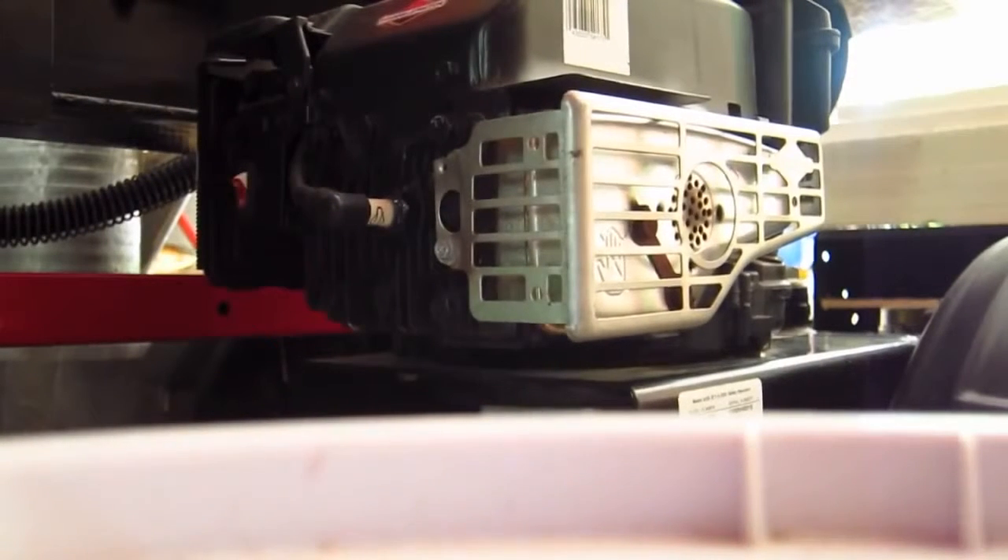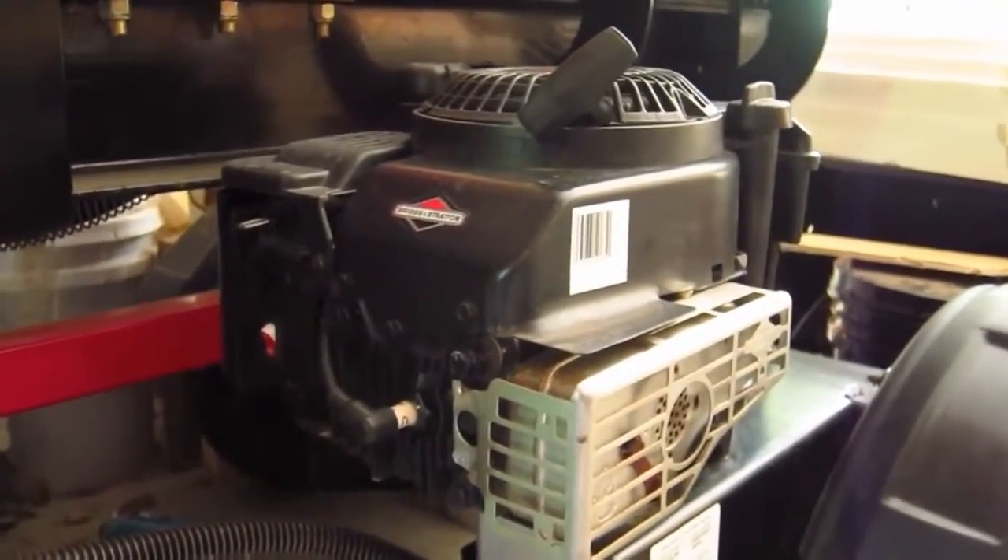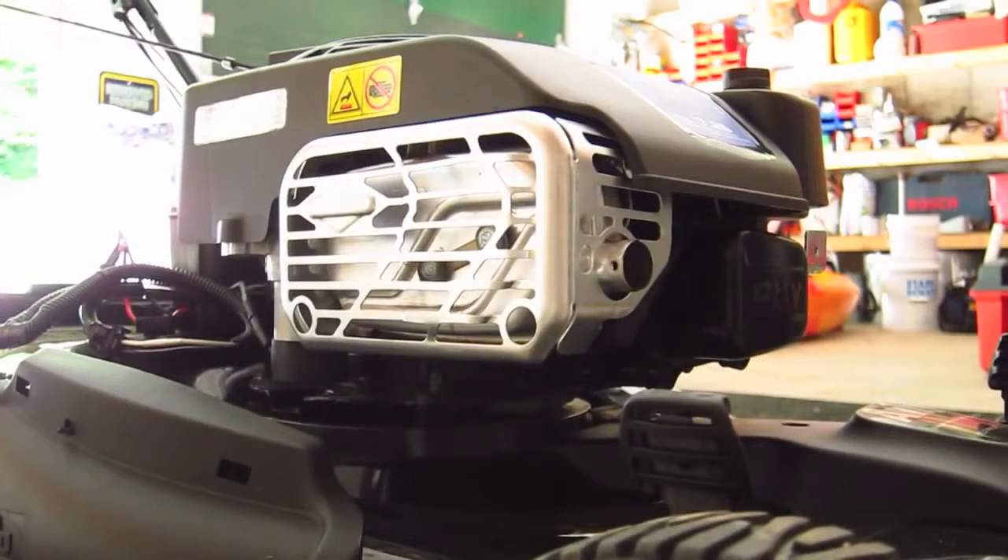Here's the older Briggs & Stratton engine that's on the log splitter. Now let's try the new QuietPower Technology engine on the lawnmower. I could tell a distinct difference. It may be hard listening to the two engines using the speakers on your computer, but believe me, when you operate both of these engines outdoors, there's absolutely a big difference. You're going to love this new QuietPower Technology engine.